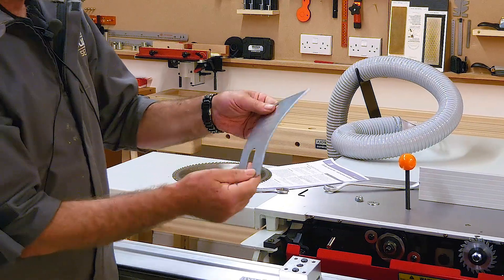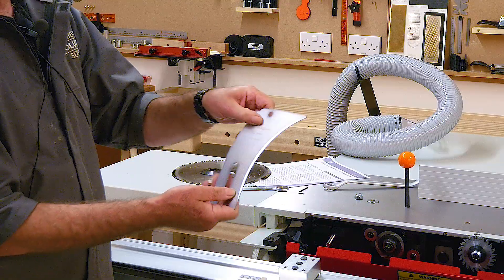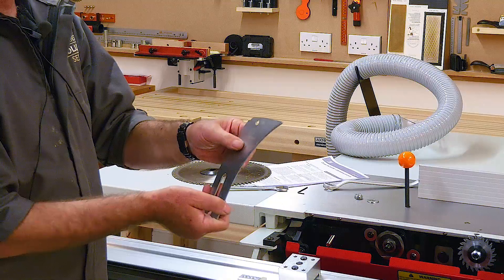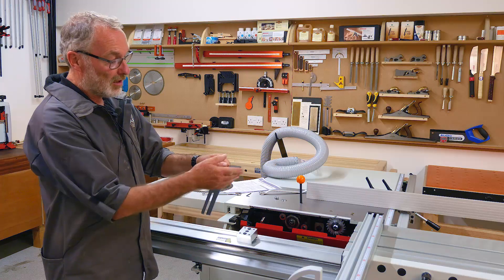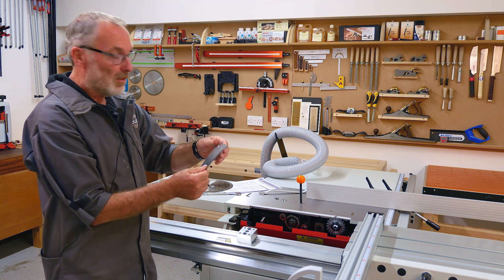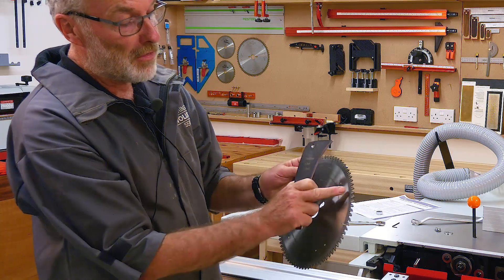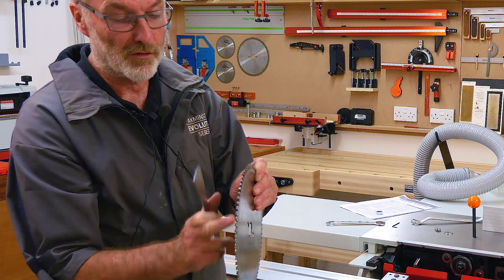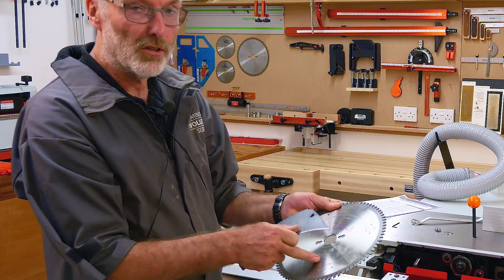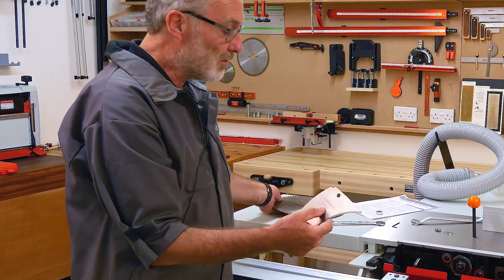The riving knife design is very simple. It should have a curve on the edge which follows the maximum diameter of the blade you can fit to the saw — this saw takes a 250 or 254 millimeter blade, so the curve matches that. The thickness of the riving knife should be slightly thicker than the plate of the blade but thinner than the kerf, or cut width. In this case we have a 3.2 millimeter kerf width and a 2.2 millimeter plate.